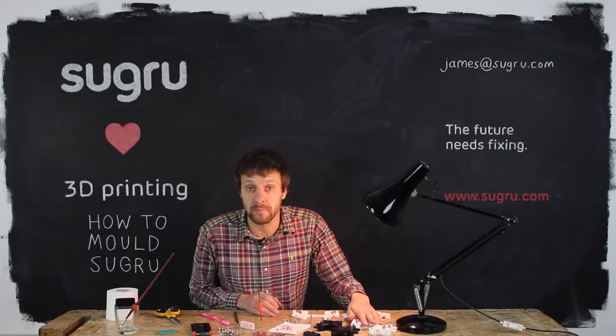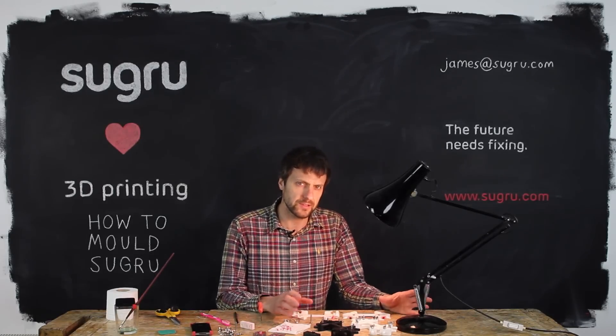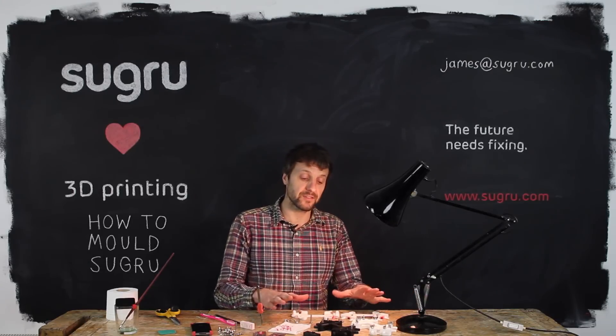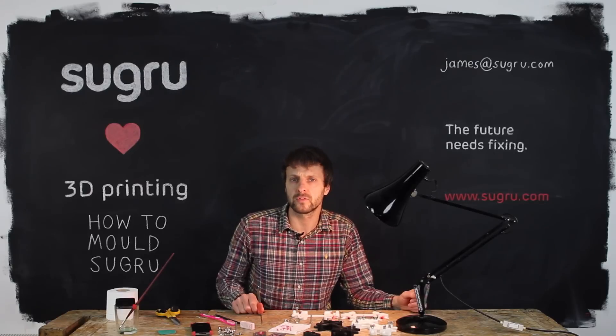So this mold isn't perfect — it could be designed better, it could be easier to use, it could produce better parts. But it should give you a really strong understanding of the process and the potential challenges for designing your own molds for your own projects. We've taken it this far and it would be amazing if other people evolved it, improved it, made it better.